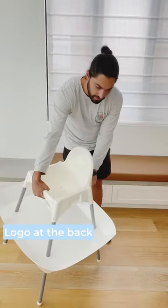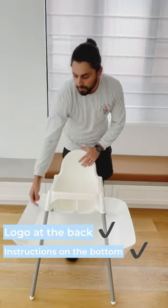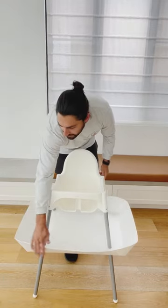Just double-checking: your Kachi logo should be at the back, the instructions are on the bottom so you can't see them, and you've folded the tabs in from the outside. You should see four little triangles on the inside, giving a nice neat curve.